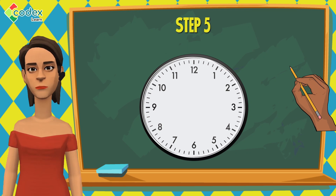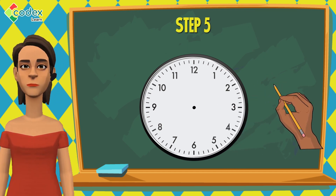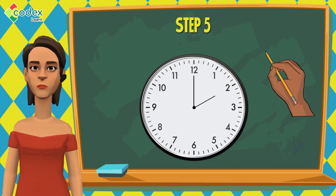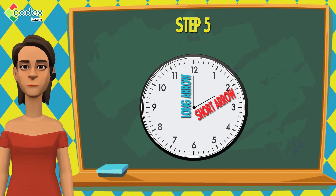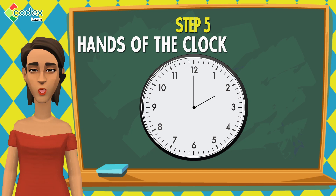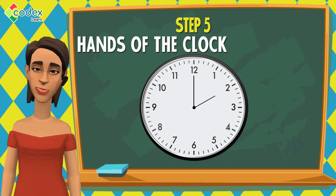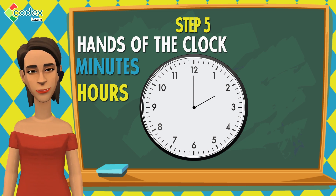Step 5: Shade a dot in the middle of the circle. From the point we shade, draw 2 arrows that will point to the numbers in the circle. The first arrow will be short and the second arrow will be long. We call these two arrows the hands of the clock. They tell the number of minutes and the number of hours that have passed by on the clock.